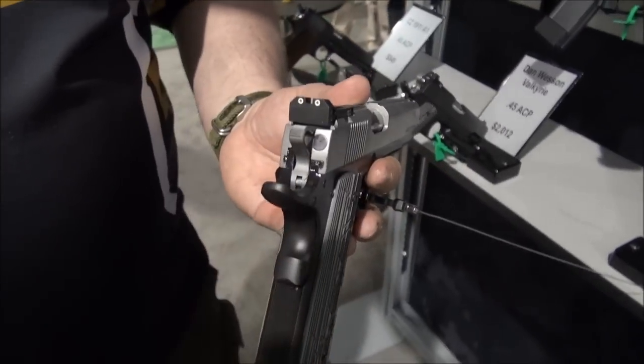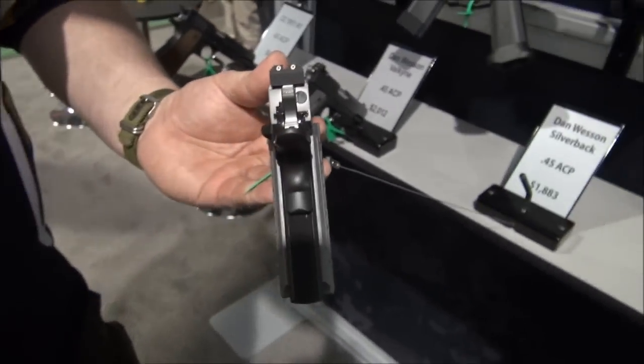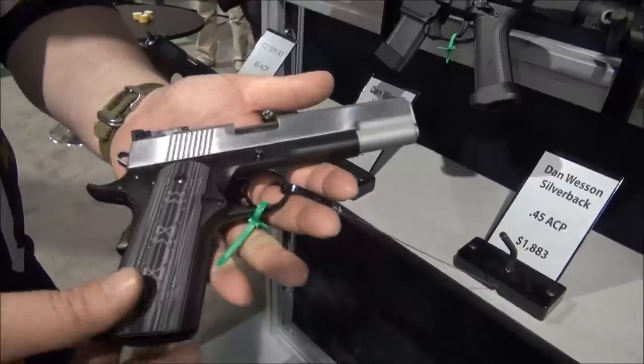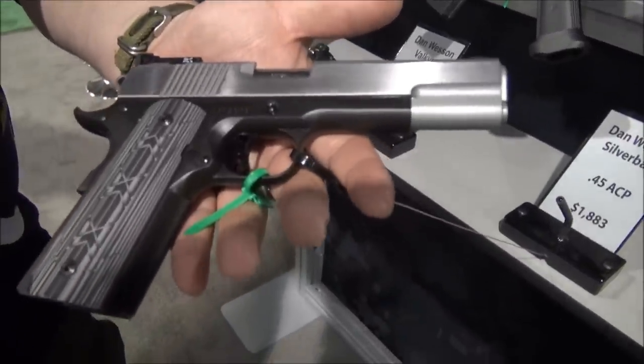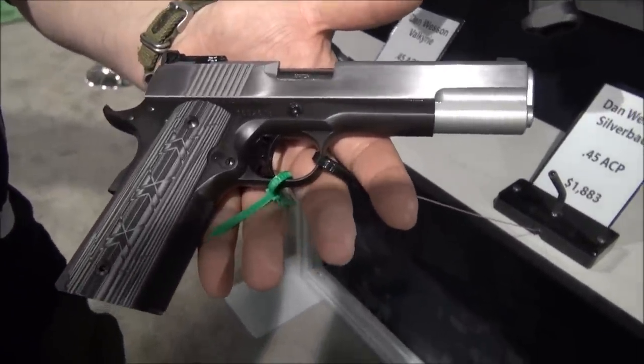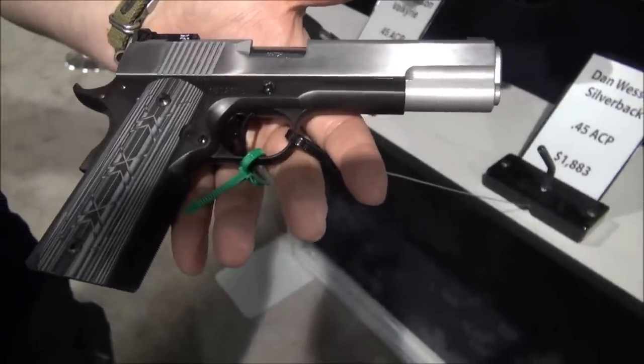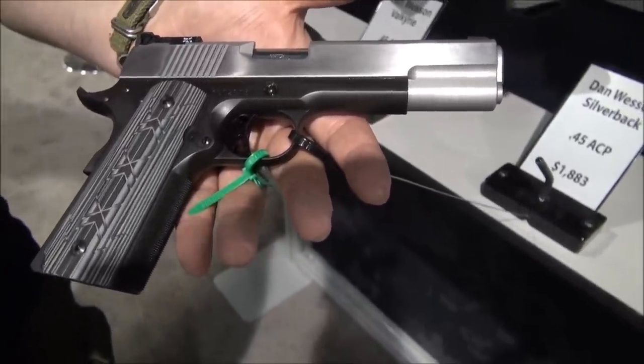Another feature on it: it has adjustable night sights, some really nice VZ grips on it, and just in general it's just a premium 1911. It'll come out in 10mm or .45. Super high quality to handle that high pressure of the 10mm.